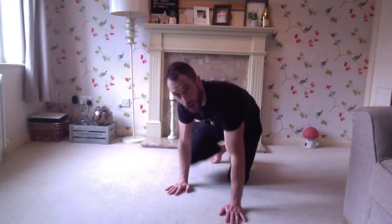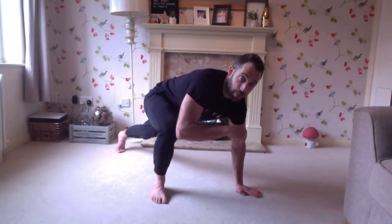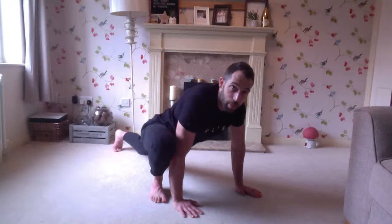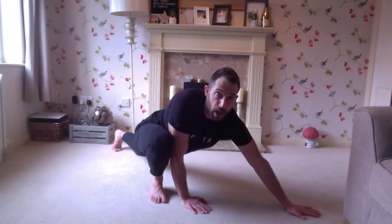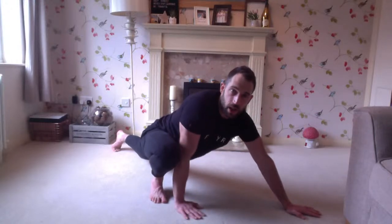From here — right side tight, left side long. Think about bringing that left leg nice and long. Right is tight, left is long. In this position you'll feel a big stretch. If you want to make it slightly harder, reach forward with that left arm — making a really long shape. Left is long, right is tight.